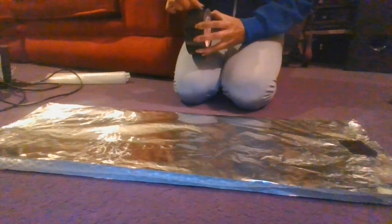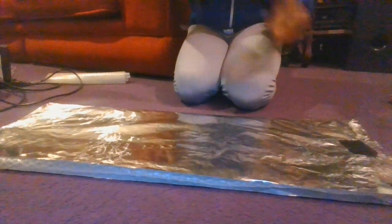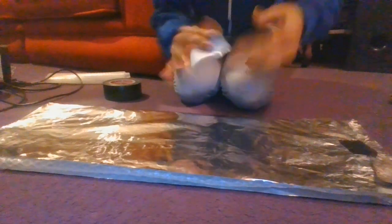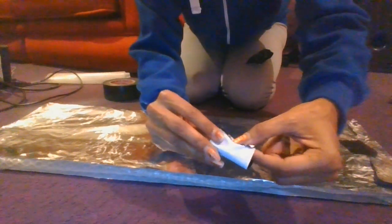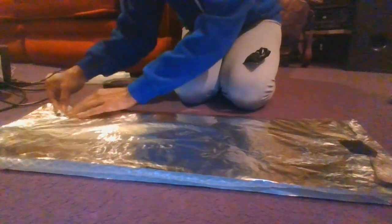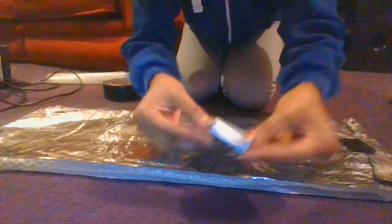You don't even need double-sided tape — I'll show you how to do it. Get a couple of pieces, just one strip, and this is how I make my own sticky-back tape. You just fold it in on itself so the whole thing is now sticky, then roll it back in on itself again to make the whole thing sticky on both sides.